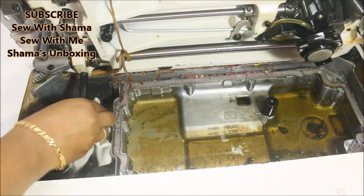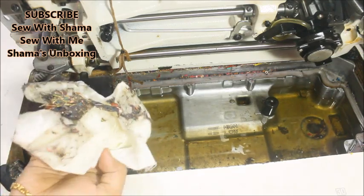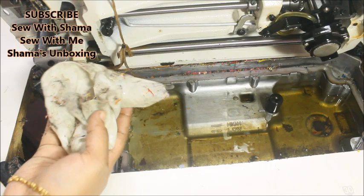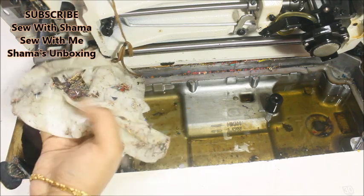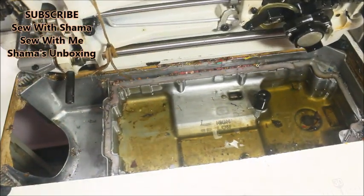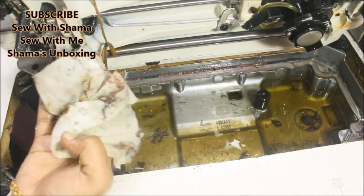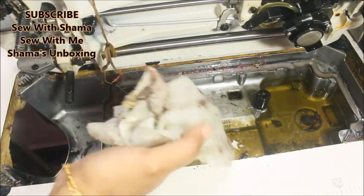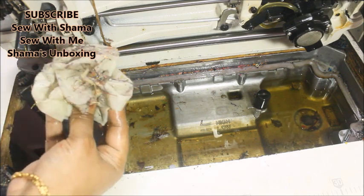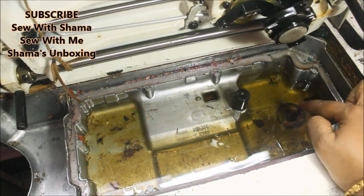We will replace the threads in a few steps — we will reduce the threads as needed. First, we have to wipe this. See how many threads we have in the machine. Now we have to put the oil on this side.